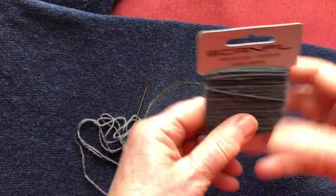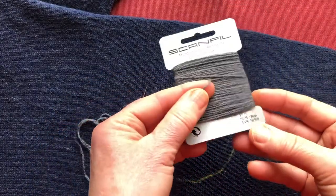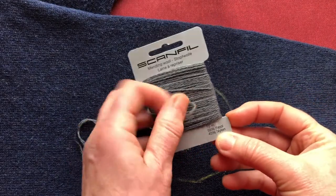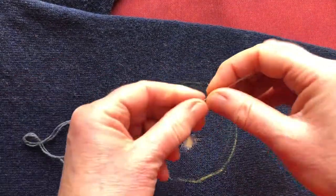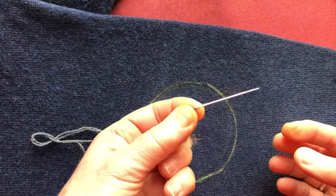I'm going to use a darning wool — I bought a new packet, they don't cost very much, and it's strong. It's partly wool and partly nylon, but that does give it strength for darning, although this is not darning of course. I've threaded it onto a needle with quite a nice point — you don't want those thick wool needles.